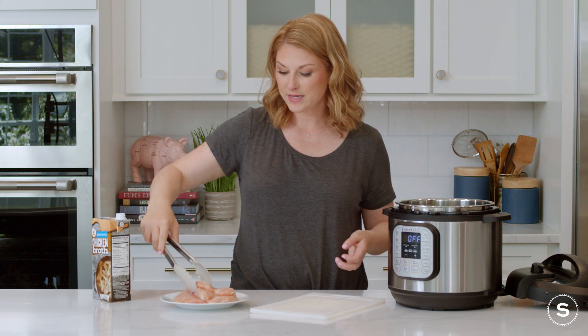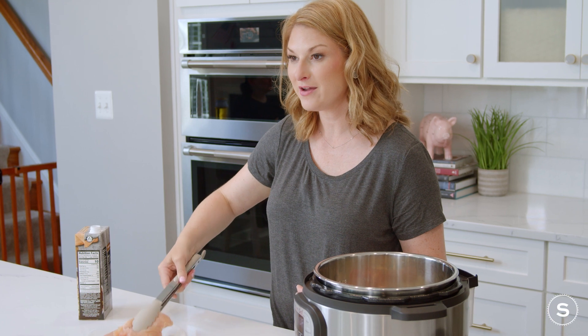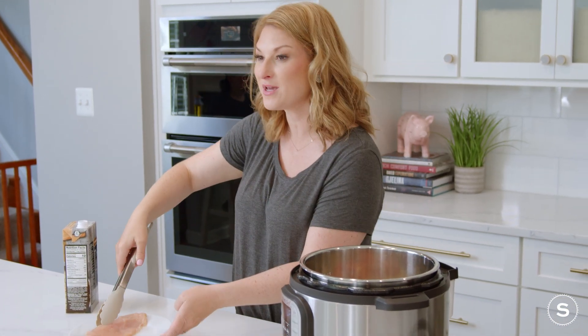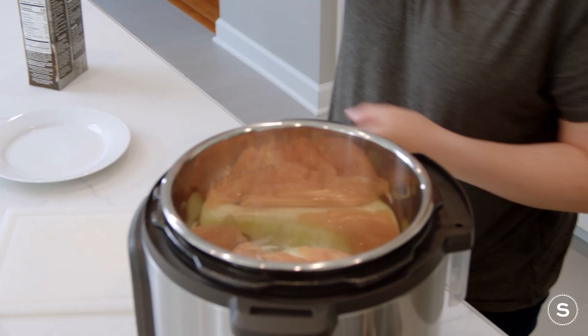Go ahead and place two chicken breasts on top of your onions. One was super thick, so I went ahead and cut it in half because that'll help it cook more evenly and stay nice and juicy.